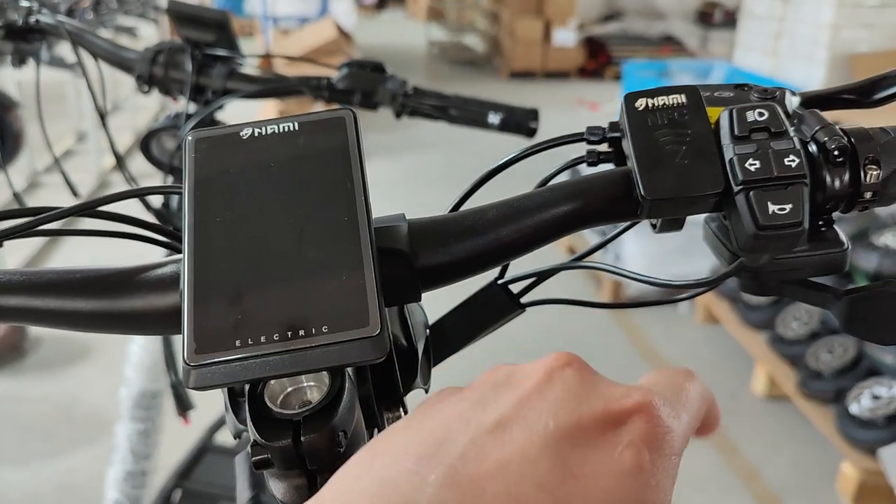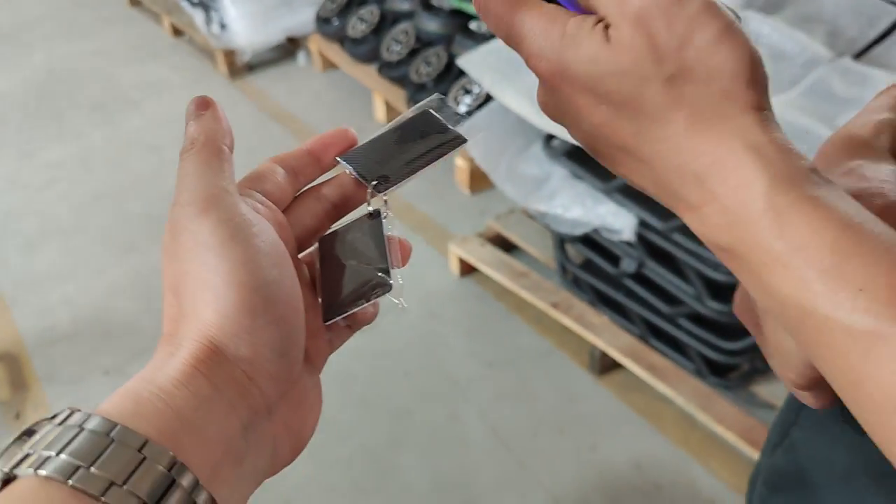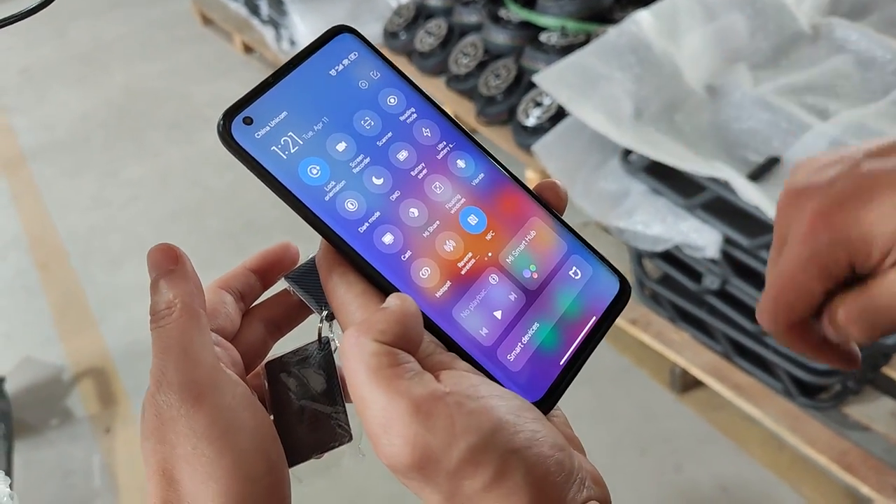For our phones and your phones, we use this way. I'm going to show you. Turn on your NFC in your phone.